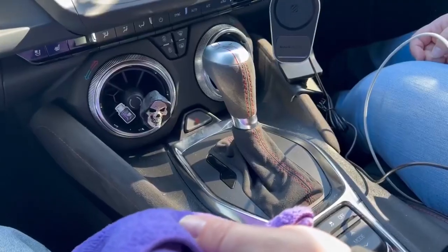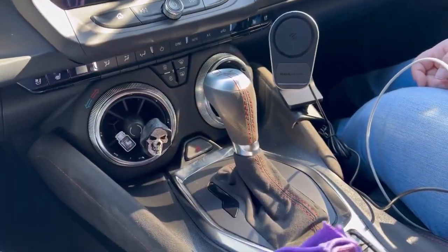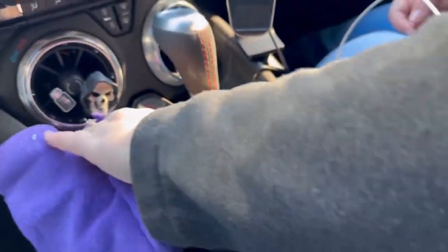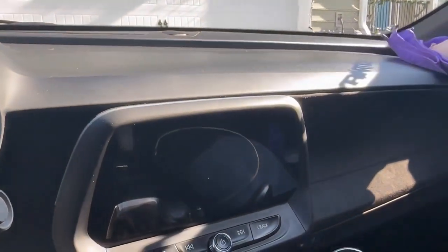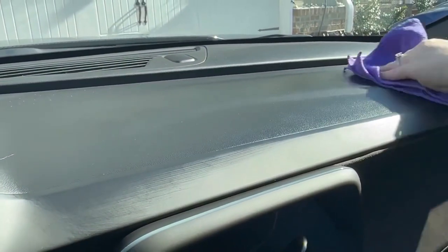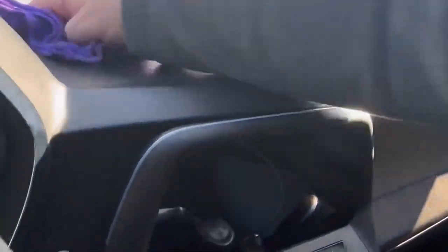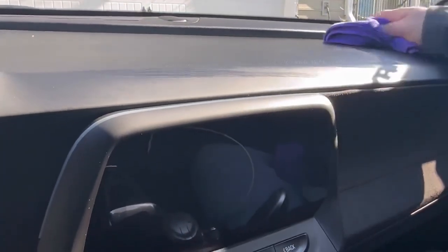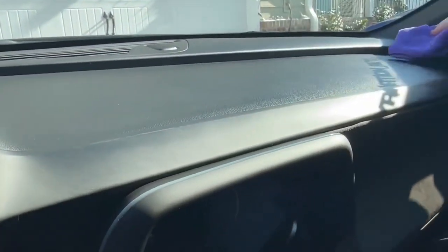I've got the wife here helping me out so I can record. She's got the spray on and it gives a nice matte finish so far. Now she's going to do the dash. The smell, as I said, is actually pretty good — I really dislike products that make you cough or give you a bad headache. Look at her motion on that cleaning — pretty good.